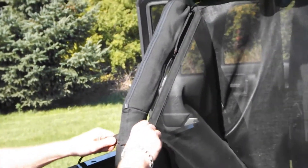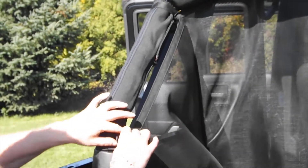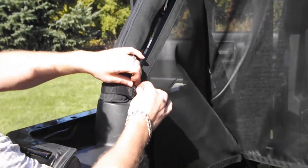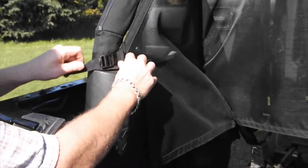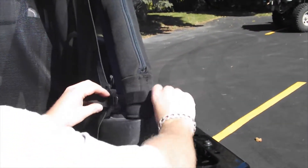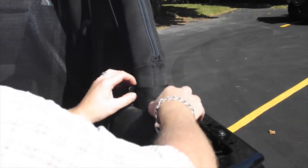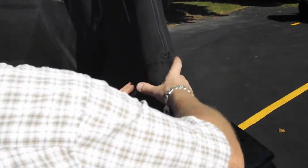What we have here now is your back corners — we're going to pull these up and they're going to sit at the bottom of your roll bar at the back. Very simple to do: wrap around the roll bar, give it a little tug. Same on this side — wrap around your roll bar and give it a little tug.